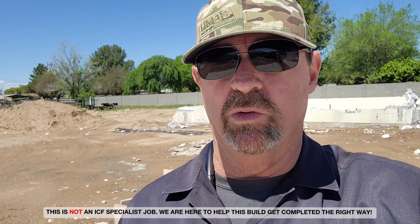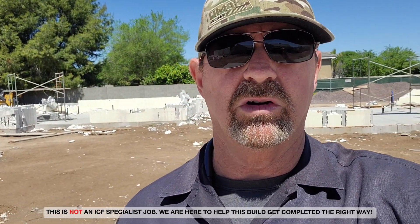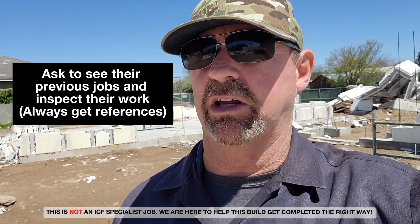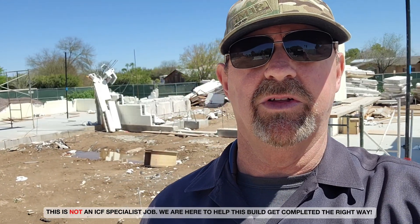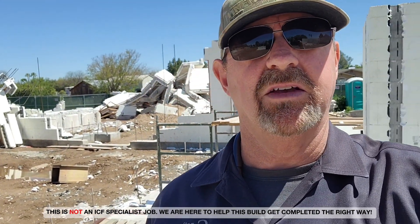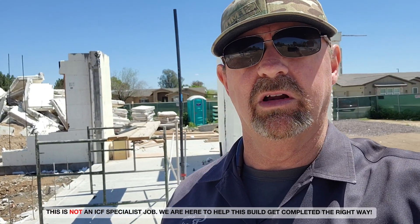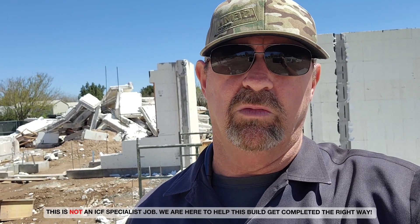This crew here had no experience whatsoever with ICF — they're flat work guys. There's a big difference between vertical and horizontal concrete. Second, make sure they have jobs they can show you. You're probably going to be 30 to 60 days out, so ask if you can swing by and inspect their work. Get some references.